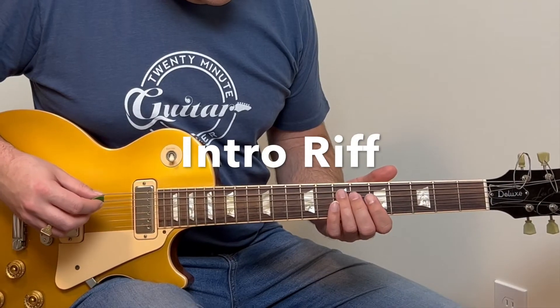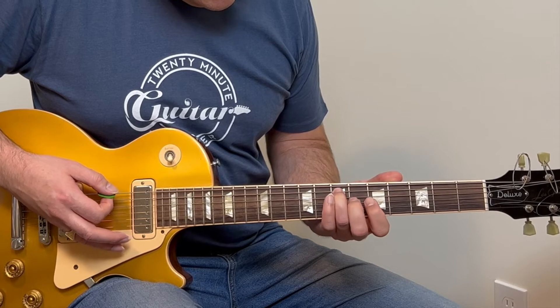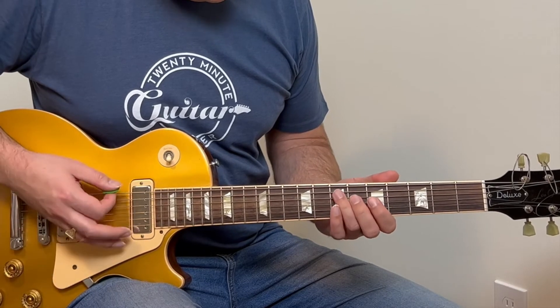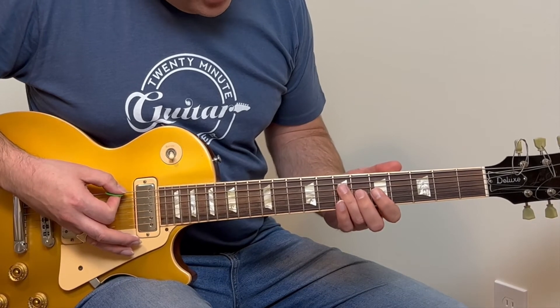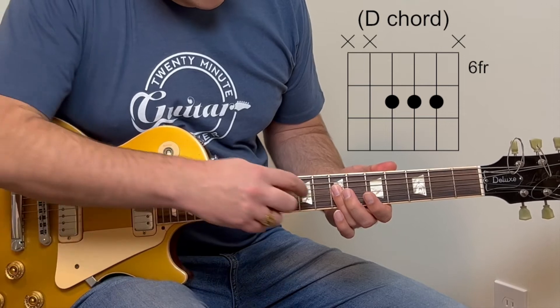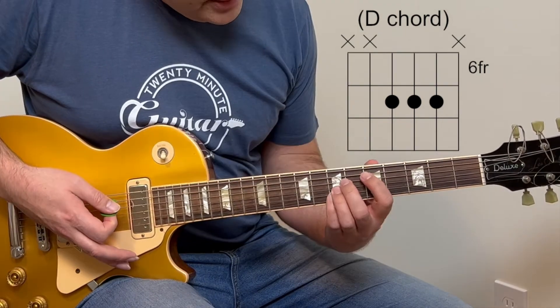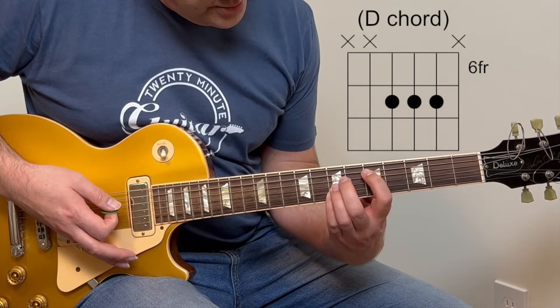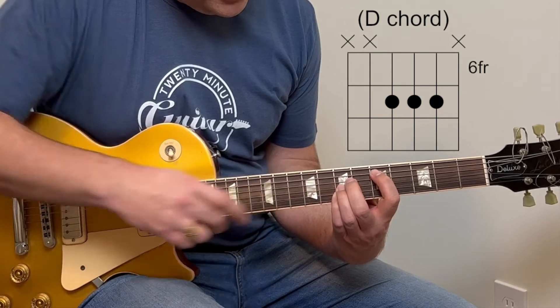For the intro, you're playing the low E string and the E note on the A string at the seventh fret. Then you can drop your third finger down and bar the seventh fret, playing the second, third, and fourth strings. That shape actually comes from a D bar chord, but instead of playing the root note, you're only playing the fourth, third, and second strings.